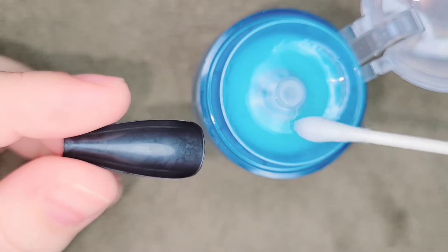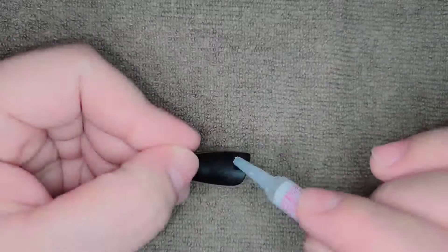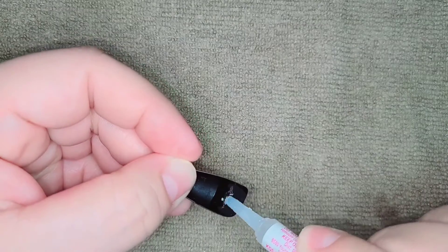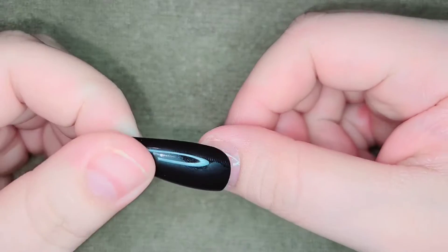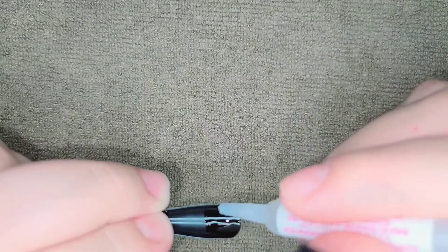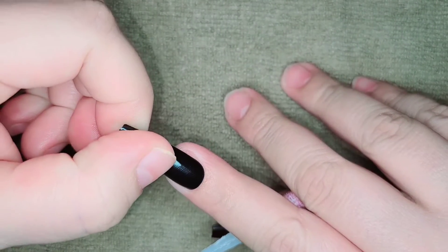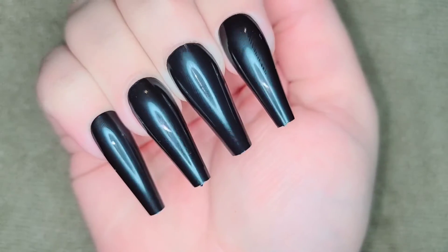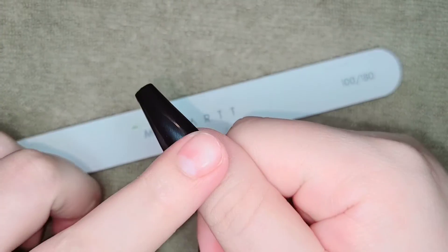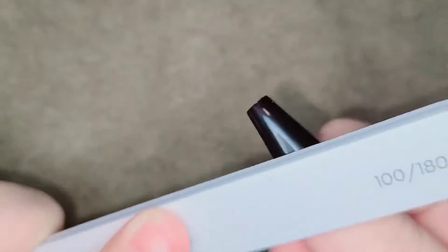With a Q-tip and some alcohol I'm gonna clean the inside of the nail, and then I'm gonna apply my KDS glue to my nail. After I was done applying all my tips, I went ahead and filed next to the cuticle so they could look more natural.